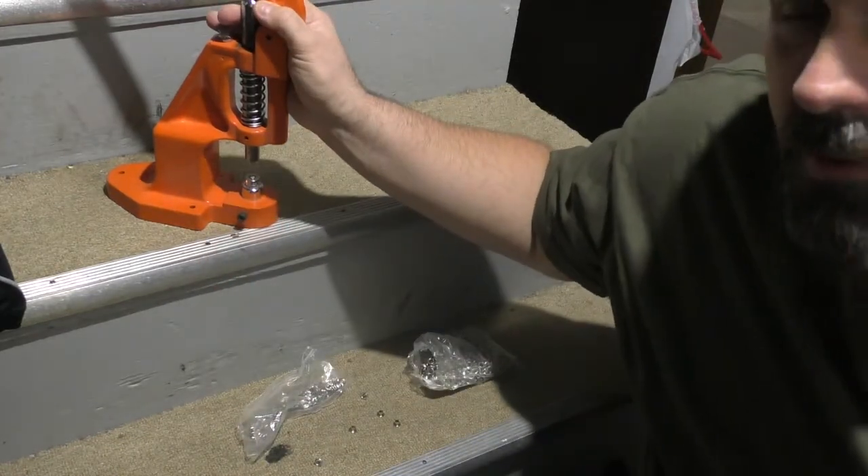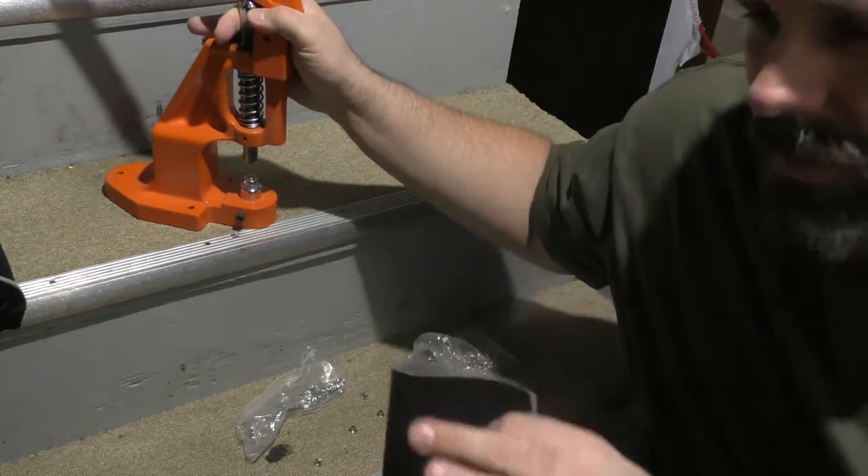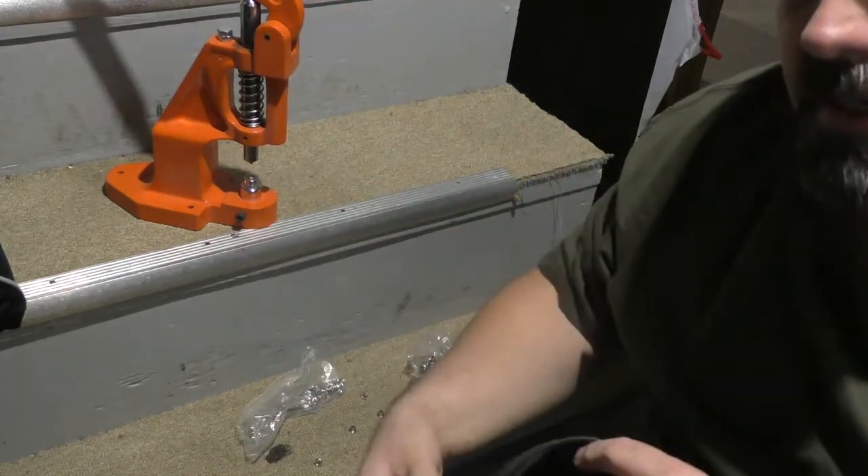I have a grommet press I'm going to use. If you don't have one, you can buy grommets at any store like Walmart, Joan Fabrics, or Michaels, and you can hammer them by hand. But if you have a press, it makes it so much easier.